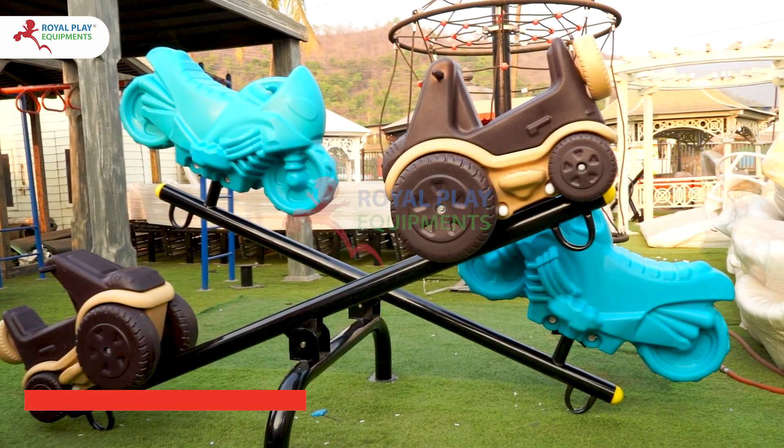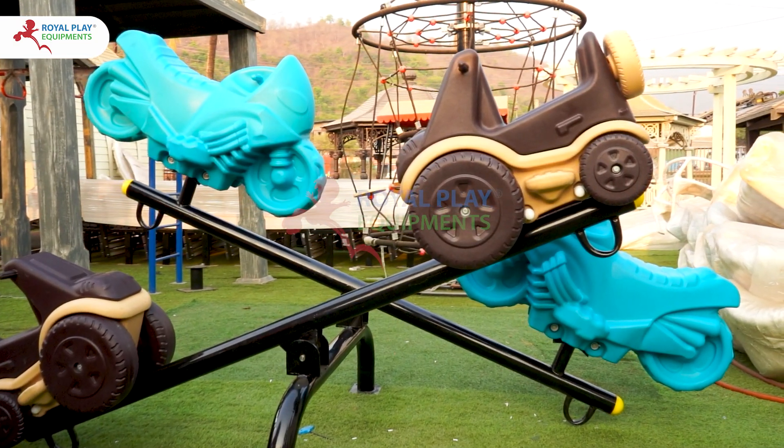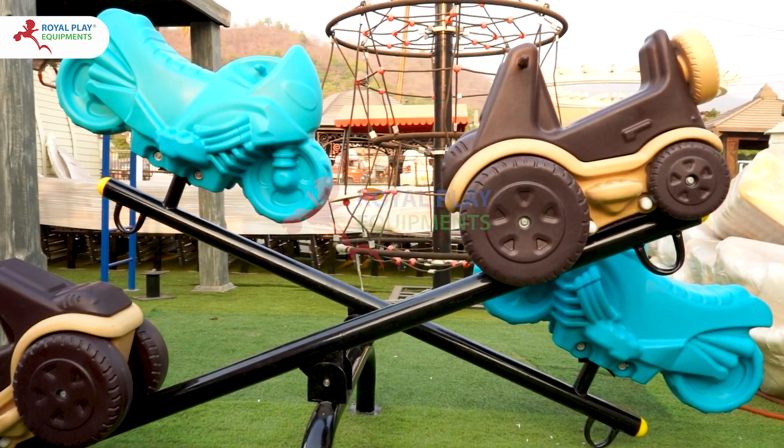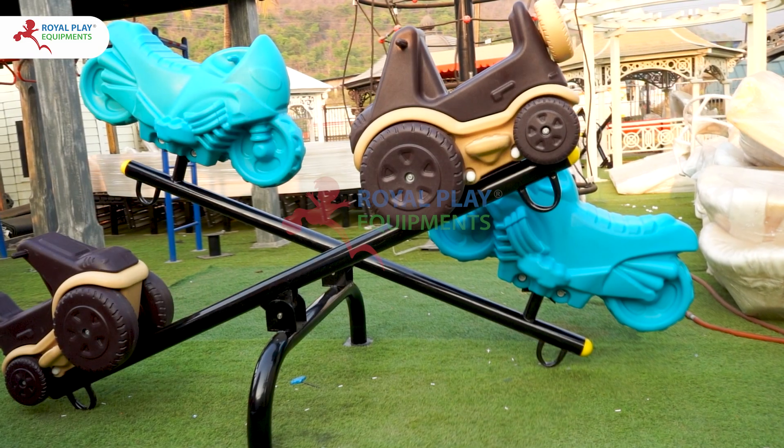The seesaw features 4 seats, with 2 seats shaped like cars and 2 seats shaped like bikes. The car seats come in a rich brown color, while the bike seats are a vibrant aqua blue.